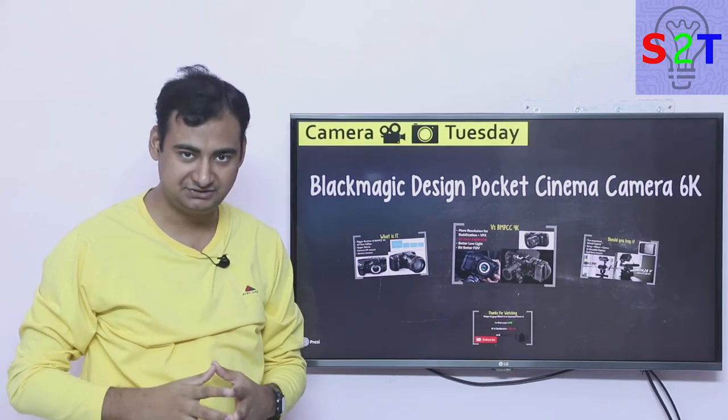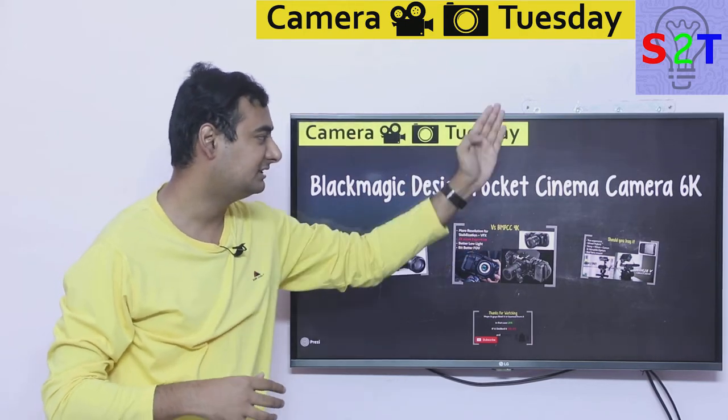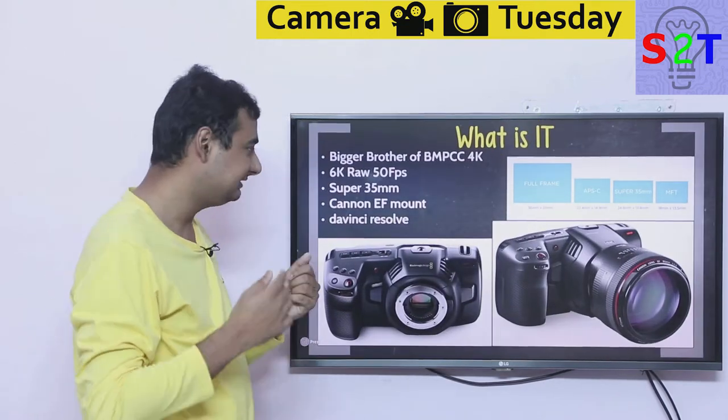Hello YouTube viewers, welcome to my show Camera Tuesday. In today's episode we're going to talk about the Blackmagic Design Pocket Cinema Camera 6K, so let's dive right into it.